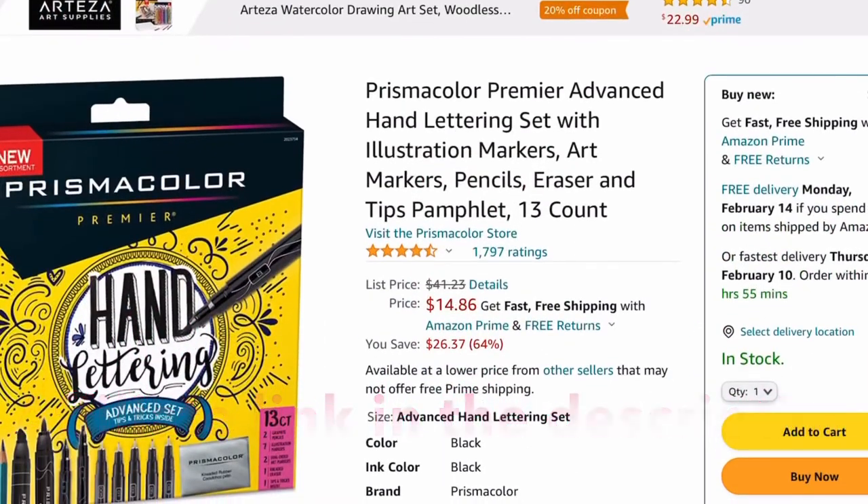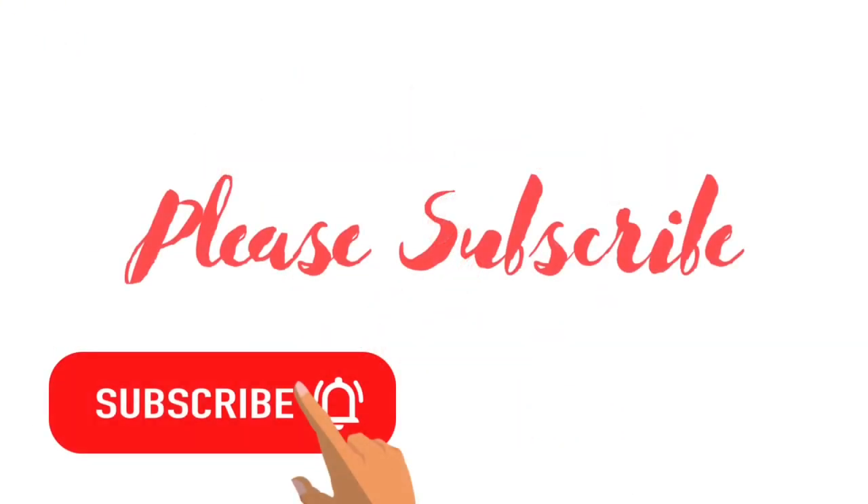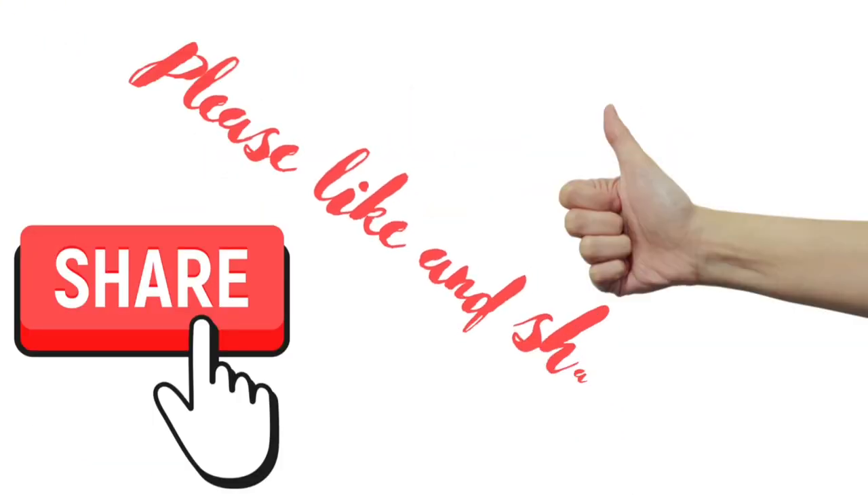If you would like to buy the set I just reviewed, there will be an affiliate link in the description. Thank you so much for watching this video — I really hope that you enjoyed it. Please make sure to subscribe and hit the bell for notifications, and make sure that you like and share this video. Thank you, bye!